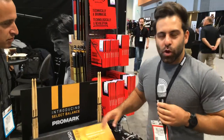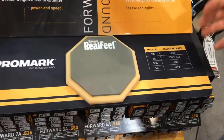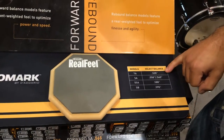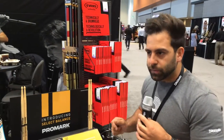So we're talking about Select Balance. When we introduced this line, we wanted to do so by introducing it with the five most popular drumstick diameters, from a 7A to a 5B. You see on this conversion chart the true or actual diameter of the drumstick in inches. There are two types for a 5A.